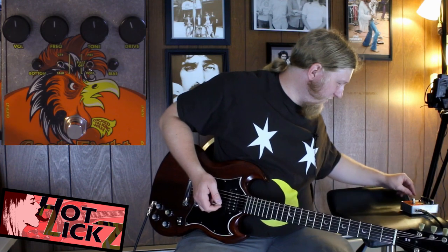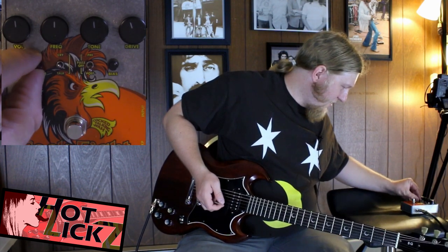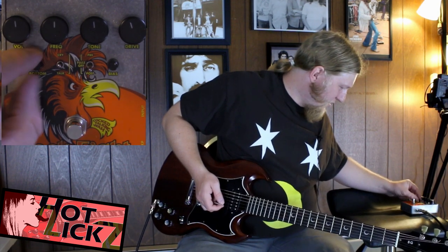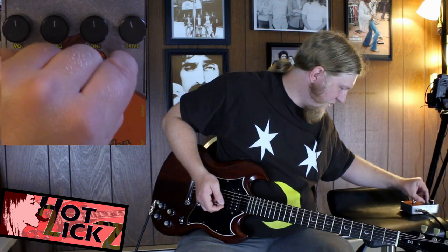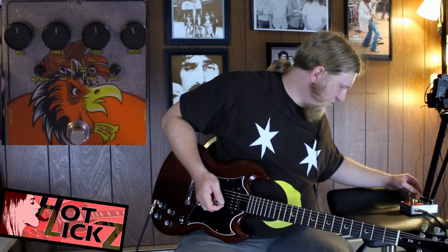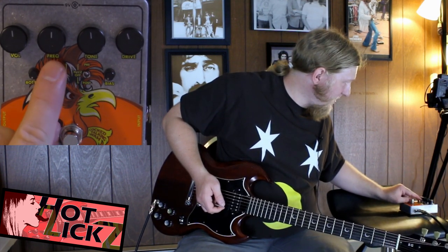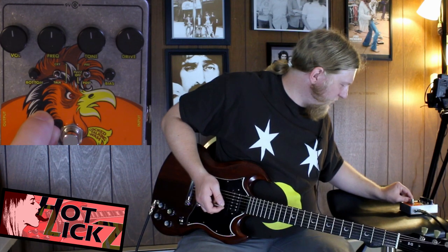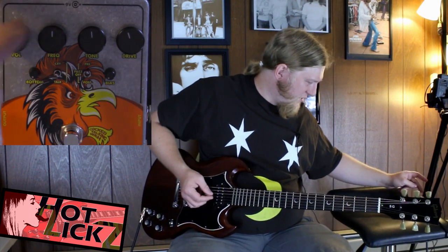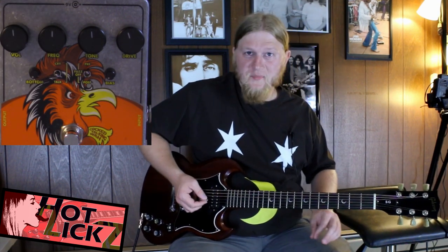We've got a bias knob and a bottom knob. I'm going to turn those off. We're going to go with pre, and if you leave this little knob in the middle, I assume it turns off the wah function so the frequency you just control with the knob here — because we don't have a pedal hooked up. Let's check it out.